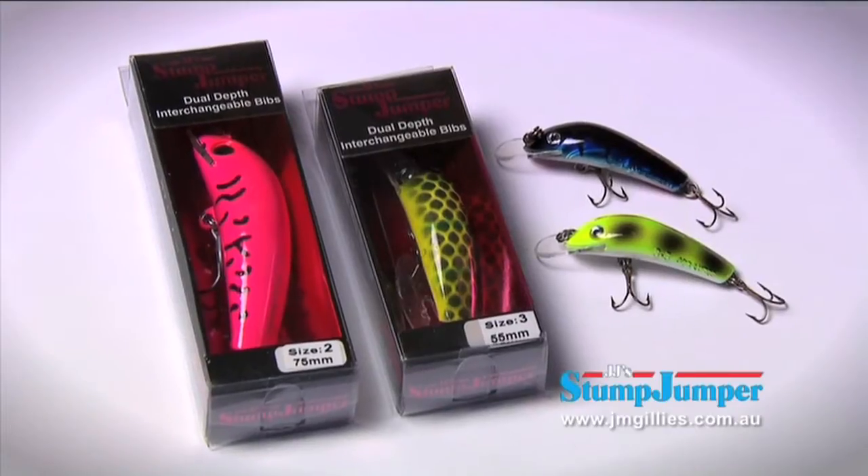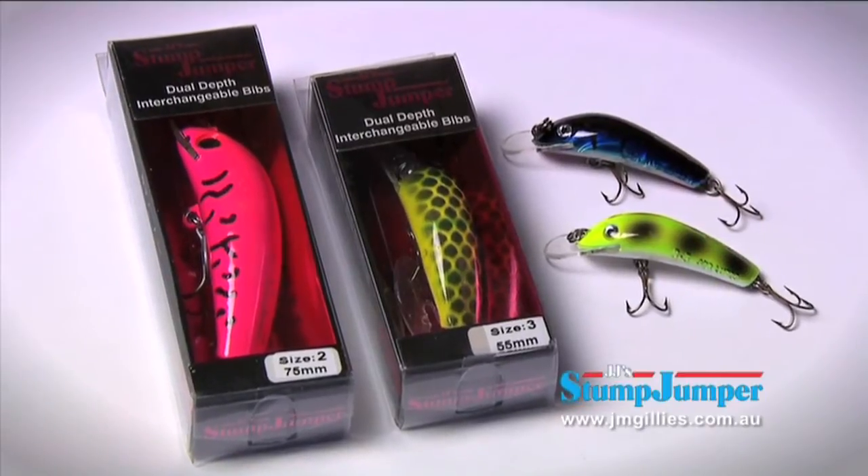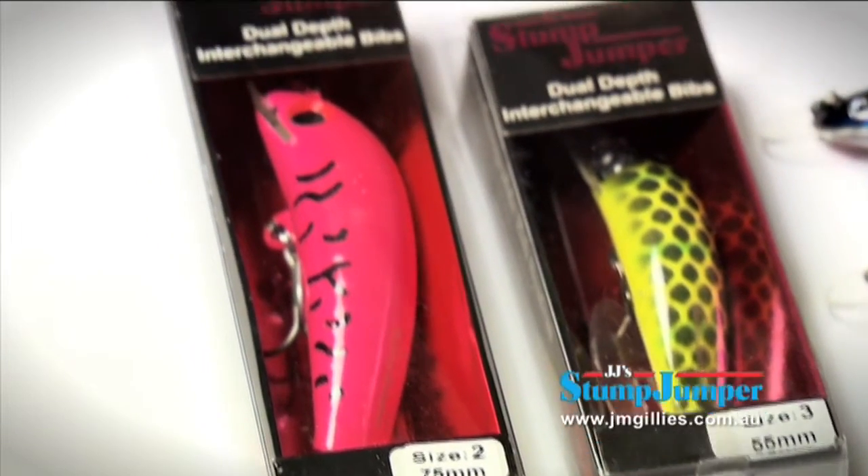Modern Stump Jumpers are now made of plastic. They come in four sizes. This is the big guy based on John Ellis' original Cod model. This is the number one. They go to number two, three, and 3.5.